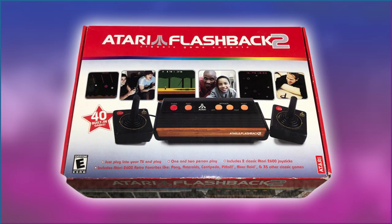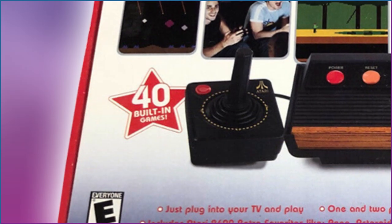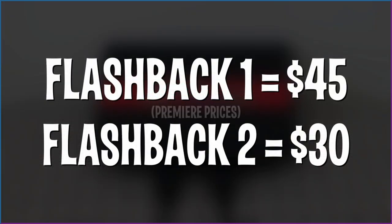The following year, the same team who worked on this original returned with Atari's respected Flashback 2 system that uses 2600 on-a-chip hardware. It included 40 games, better controllers, and the ability to swap out with other 2600 compatible controllers. Funny how these improvements somehow knocked $15 off the original's price tag.